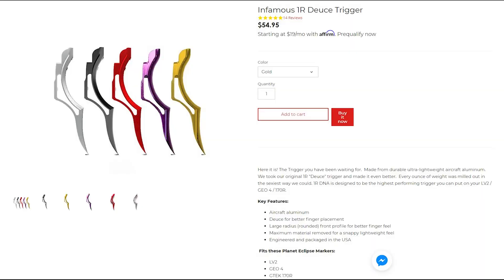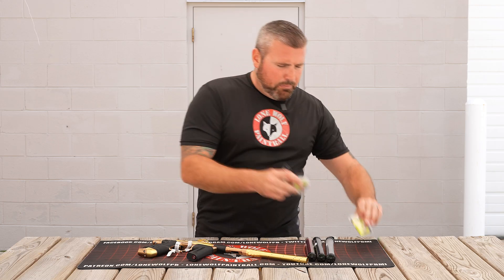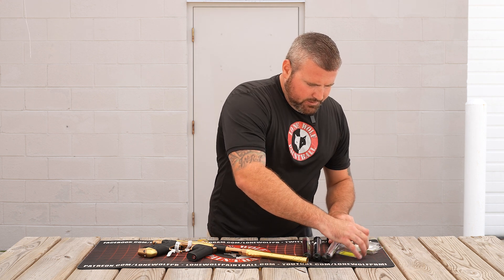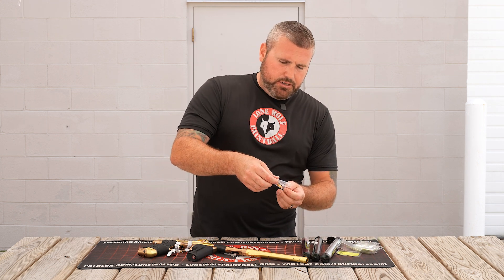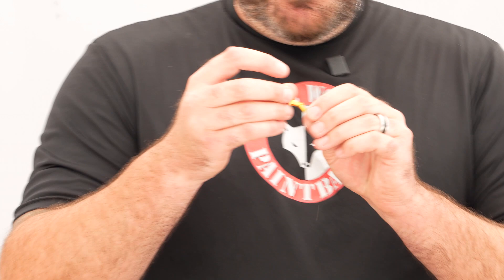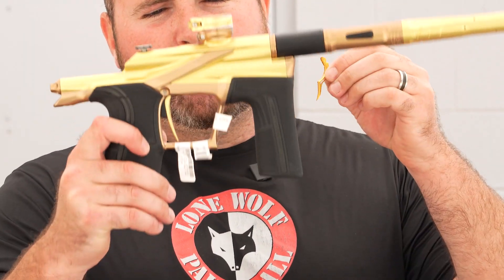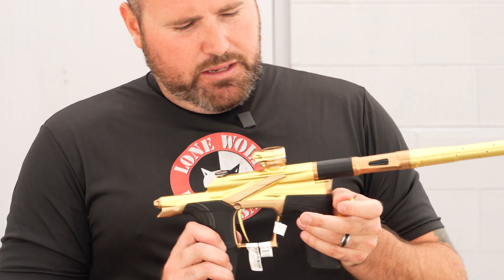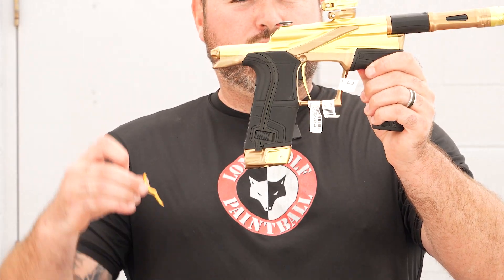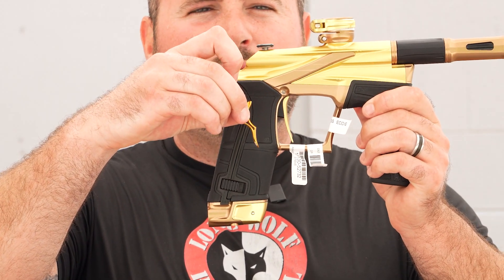These are the deuce triggers — gold, black, silver, and purple. We've got all different colors. So let me pull one out so you guys can actually see what I'm talking about. These are the Infamous deuce triggers, they are the one R. So if you guys are shopping at all, this is gonna be the trigger that's gonna go on the actual marker itself. You can see there — deuce — probably the two different humps, and it comes currently with that blade style. So your stock blade trigger and then you can throw that bad boy on there as well.